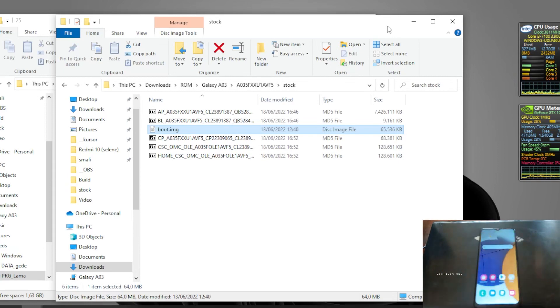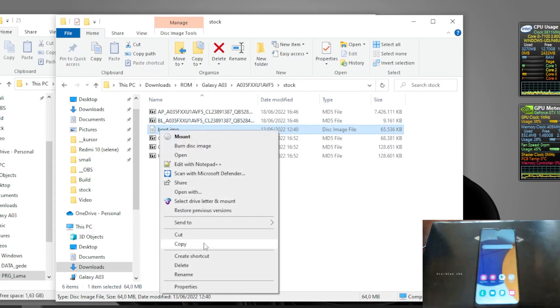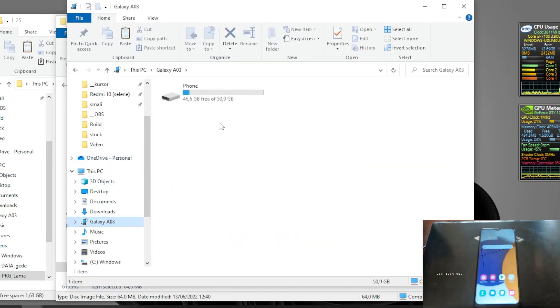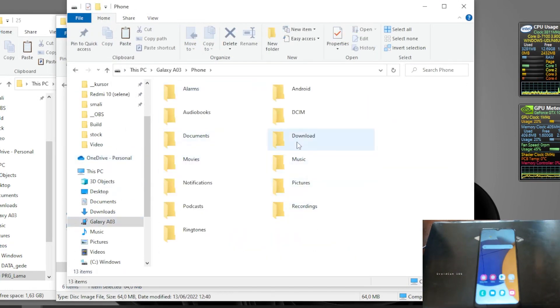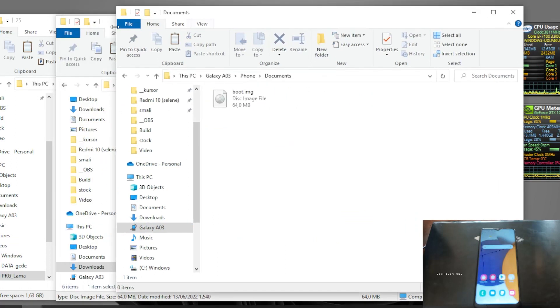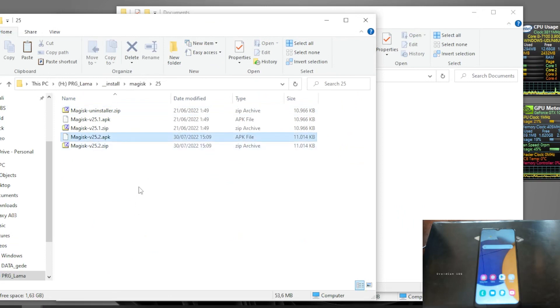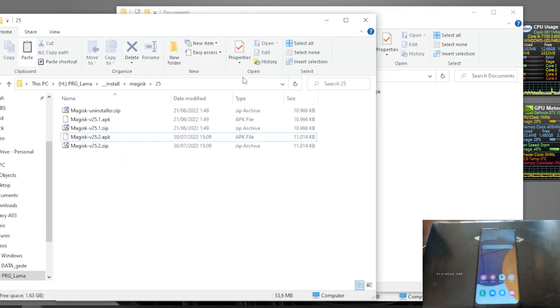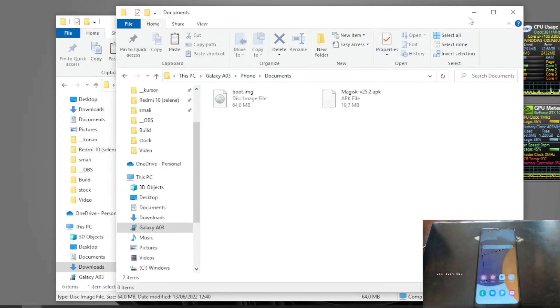Let's copy the file - put it in the Documents folder. Then let's copy the Magisk APK as well. The link for Magisk I will provide in my blog. Now let's switch the screen.